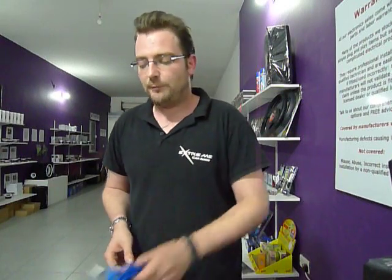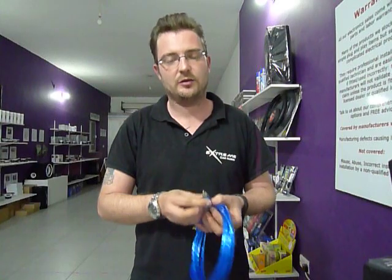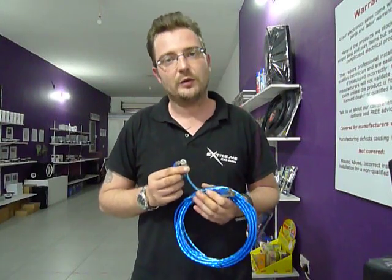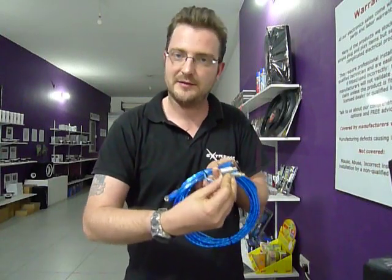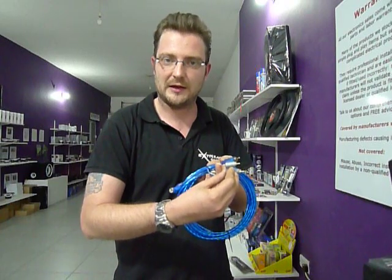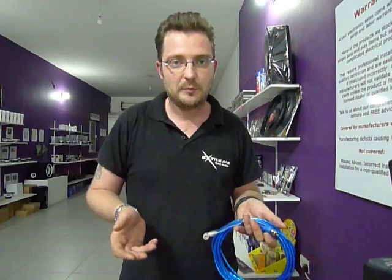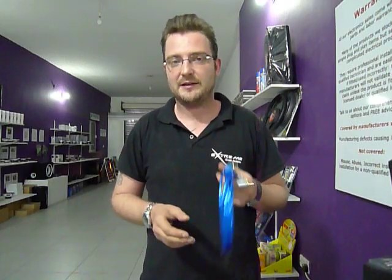A little word on fitting RCAs. Most RCAs come with right-angle plugs at one end and straight plugs at the other. You will usually use the right-angle RCAs behind the stereo because it takes a little bit less depth to mount them. If you have plenty of depth behind the stereo, you can use them at the amplifier end and it will make things nice and neat.